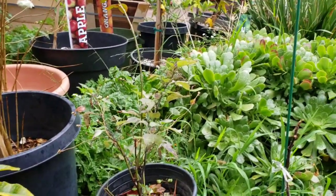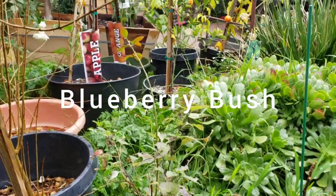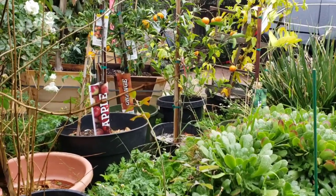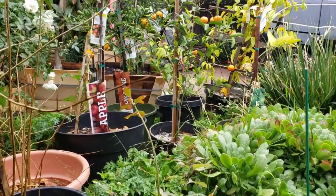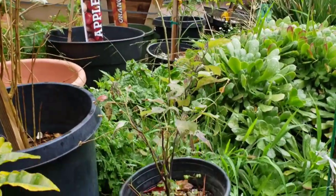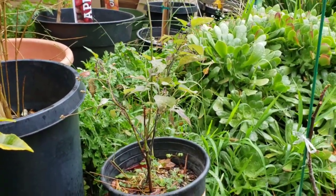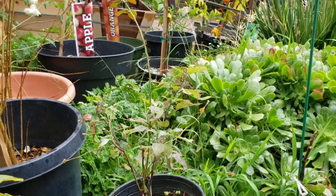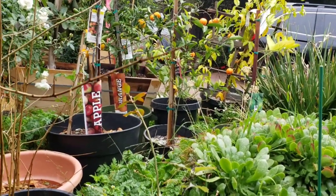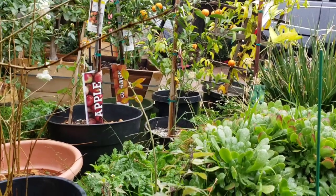Here is a blueberry bush that was half dead. I had this blueberry in a very shady place where it wasn't getting sun, so it kind of died off. Now it's doing much better. It produced a small amount of blueberries last year, and hopefully this year it'll produce some nice blueberries.